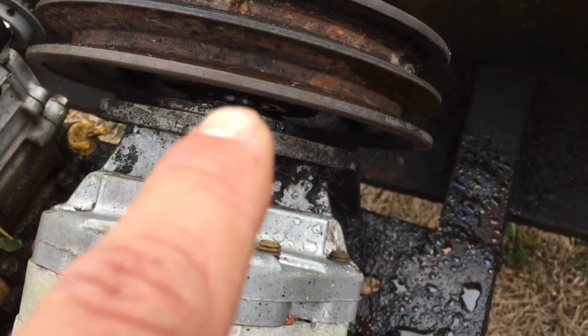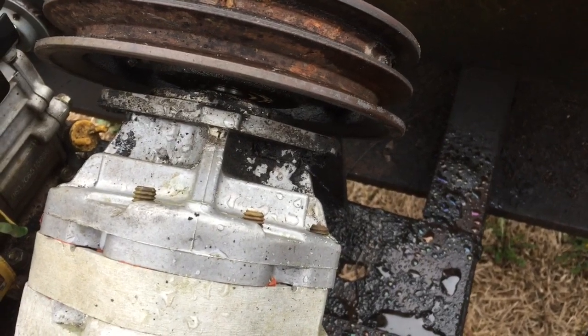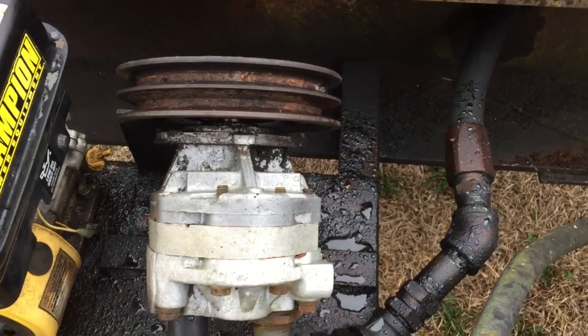So let's see what we can get into. We noticed the seal — you can't see it real good, but you can barely see it in there. The seal's not in the housing and we've got a slow drip.